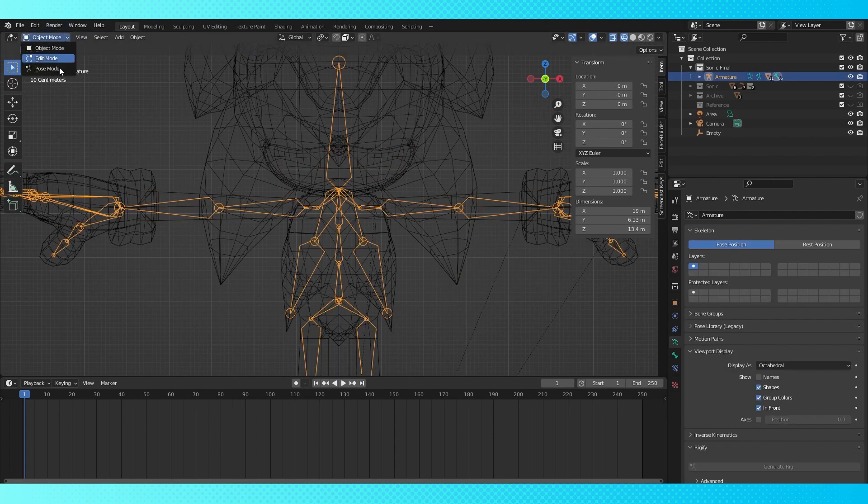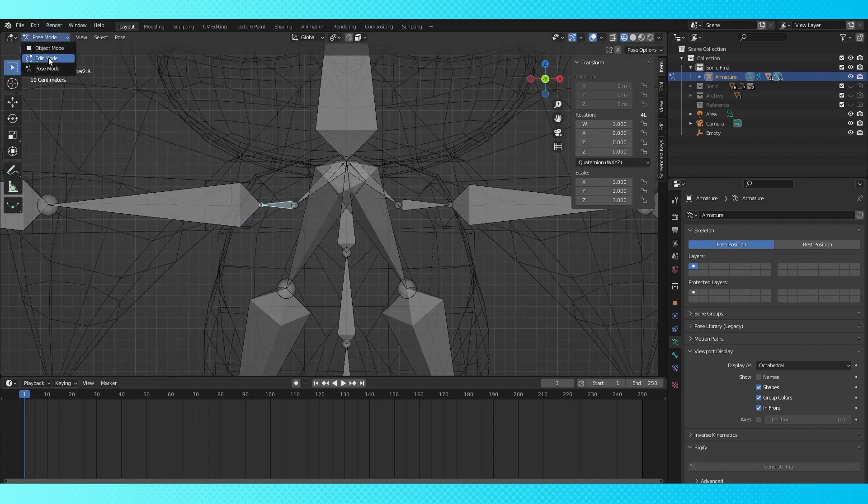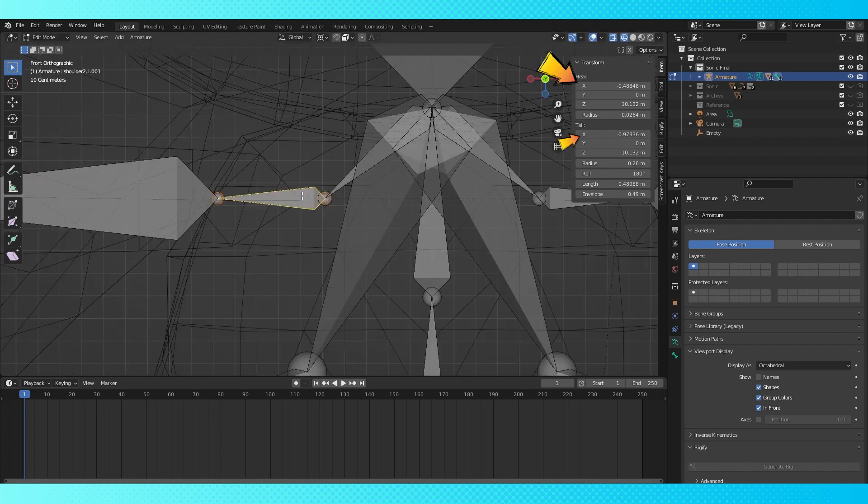This is the point at which I realized that my upper arm bones were no longer symmetrical. I found that the easiest way to mirror an edit like this is to hit N and check out the position of the bone root, and then use the negative version of that number for the other bone.